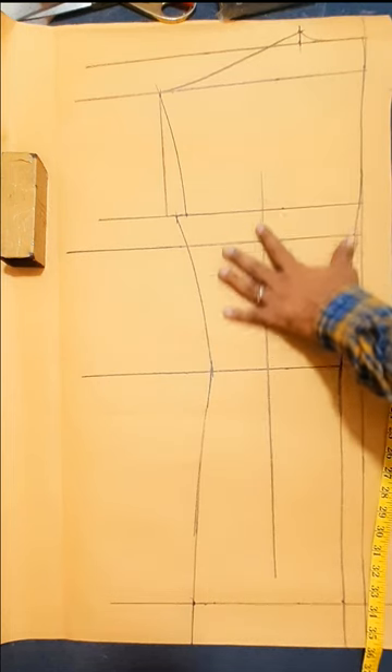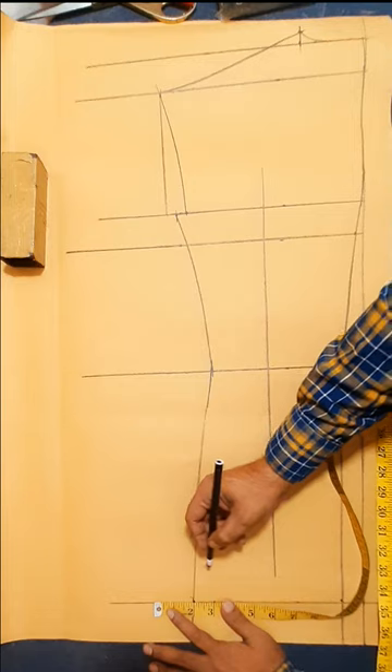Back part cut through. Shoot back part drawing and marking, finish. Mark and make.